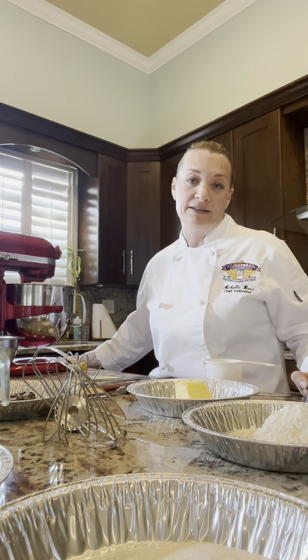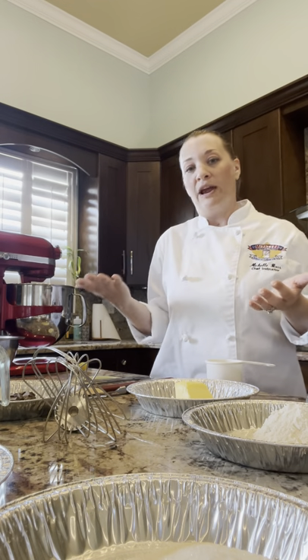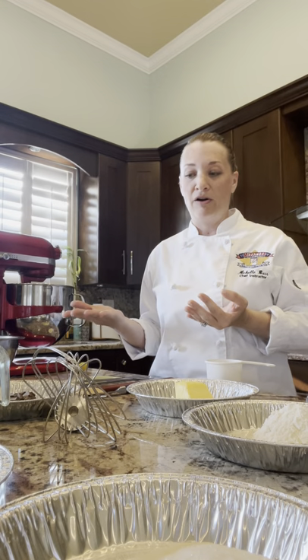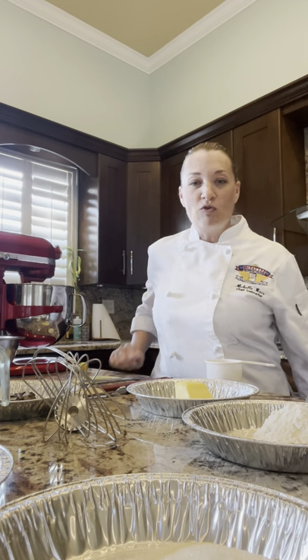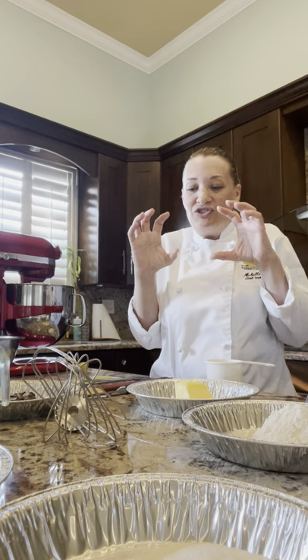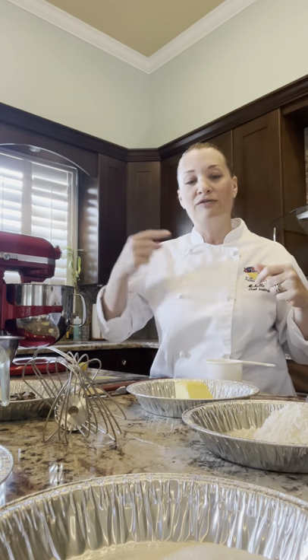A soufflé basically has two things: a base and the meringue — the whipped egg whites. We'll make our base first, then our whipped meringue. One tip I've found over the years: if your base is warm when you fold your egg whites in, it will slightly stabilize the batter and give you a lot more time. In fact, if kept cold in the cooler, you can make soufflé with that base the next day and it will rise just as high.